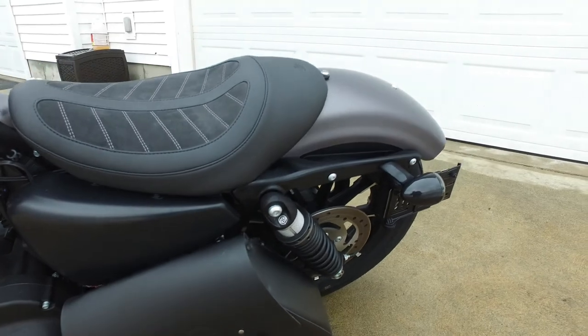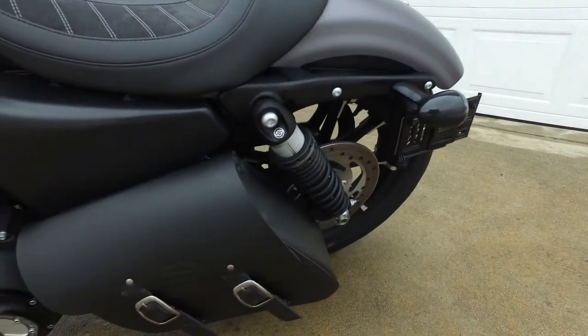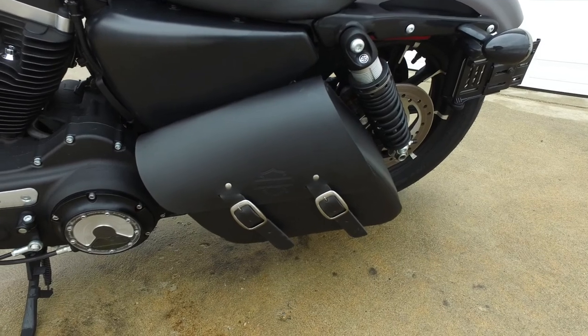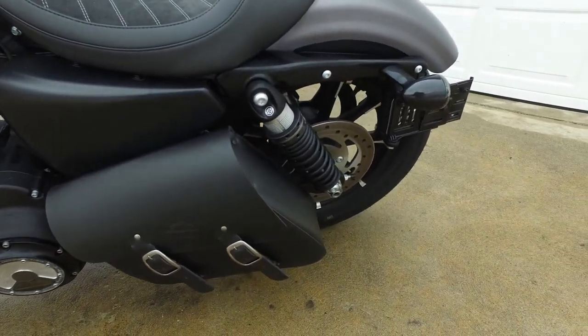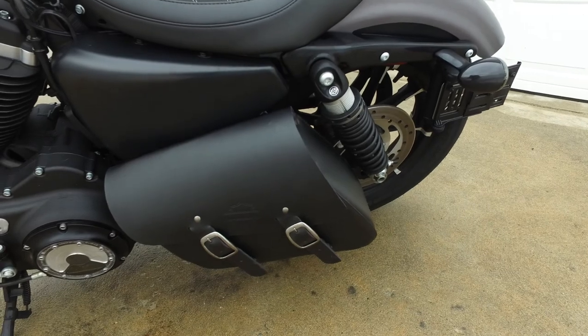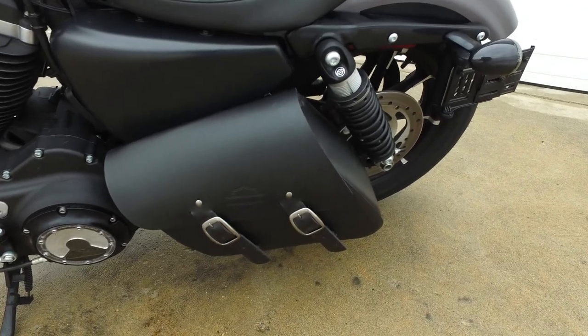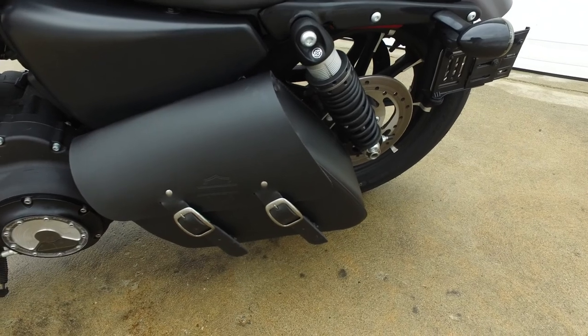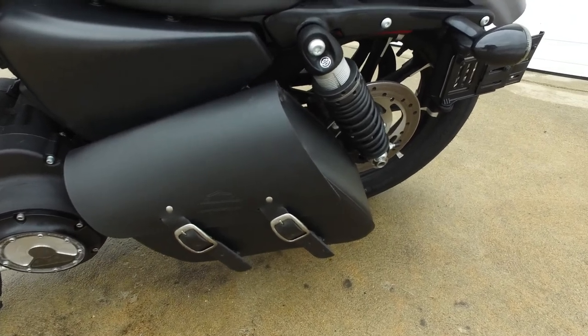I've got the Harley swing arm leather bag, which comes in handy because the Sportster really has nowhere to put anything — not even your registration. So it's a nice bag to have. You can throw a drink in there, your registration, even a burrito.